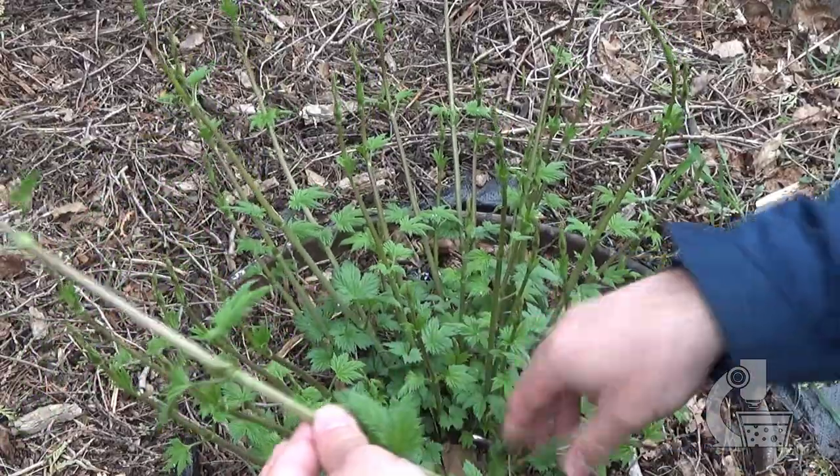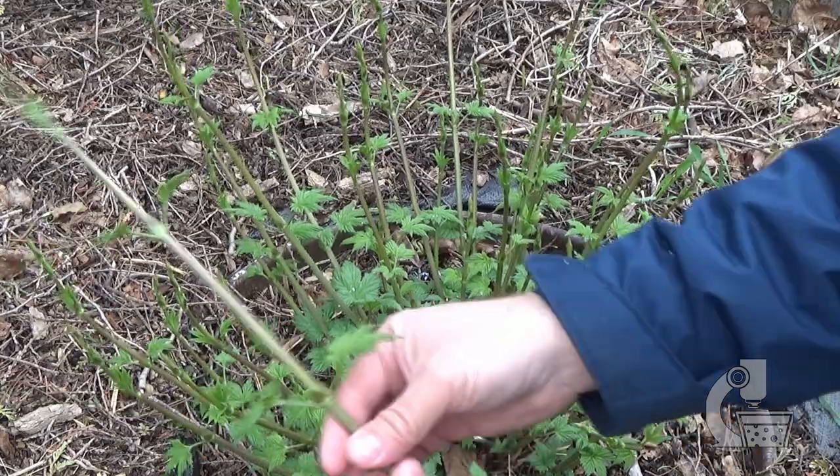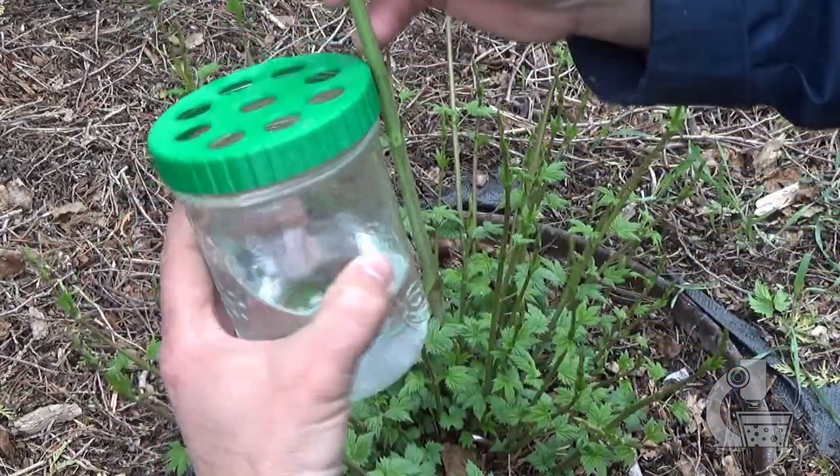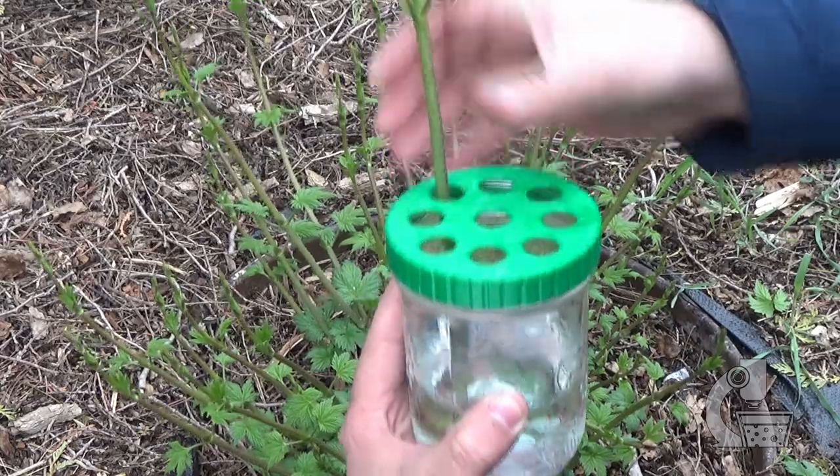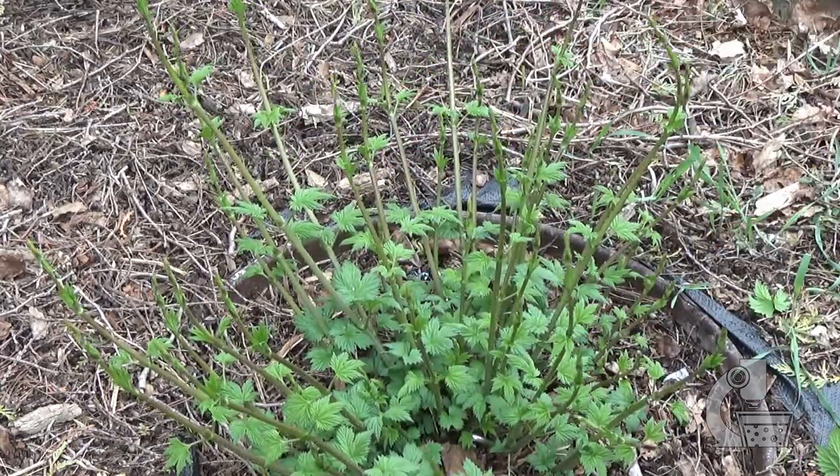We want to take off enough leaves so that when it's in the jar there's no leaves in the water. There's one. I have enough room here for nine, so I might as well do all nine.